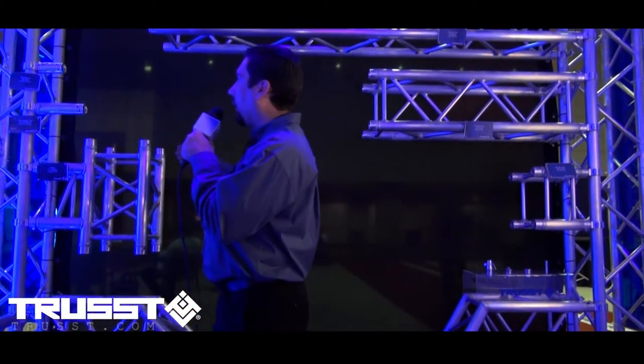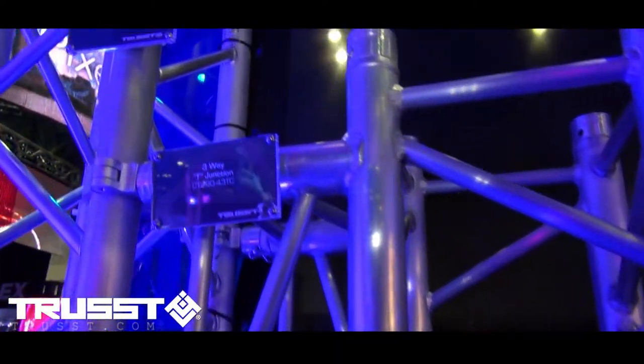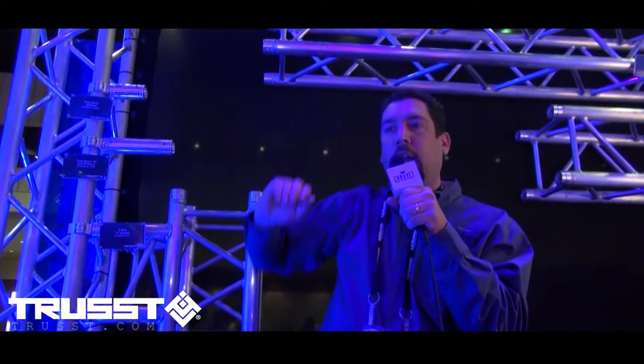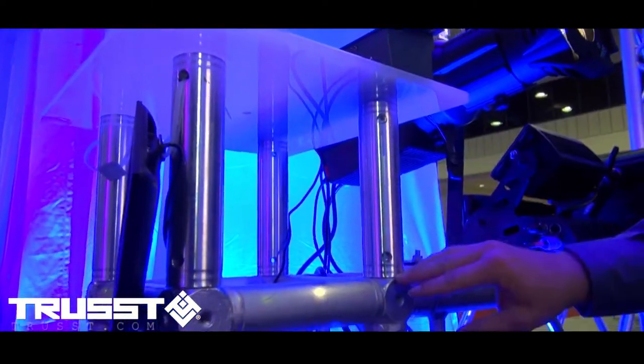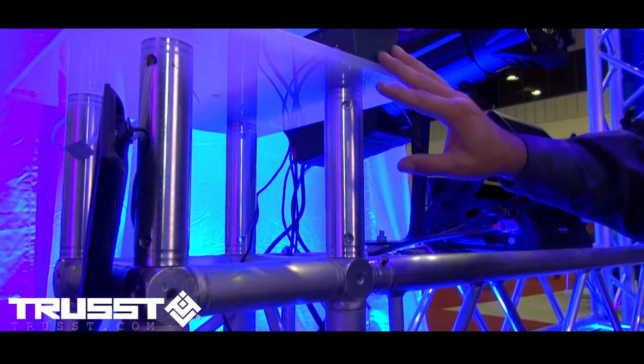New at this show, we're offering truss spacers that allow us to offset truss by a couple of millimeters or up to 210 millimeters. As you can see over here on my display, I'm using the spacers to give myself just a little bit more space before I go to my platform to put my control on top of.